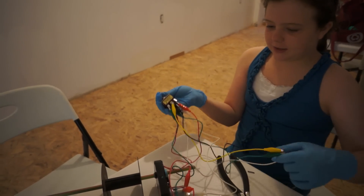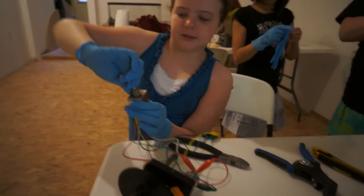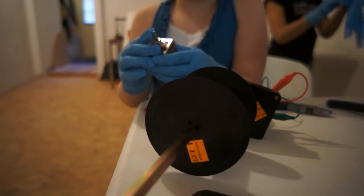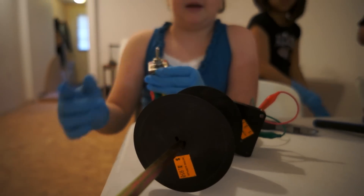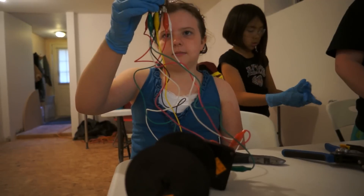We just tried this out with alligator clips. When you put the switch this way, it turns that way, and when you turn the switch the other way, it turns the other way. So now I just need to solder this.